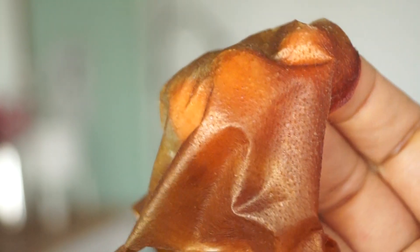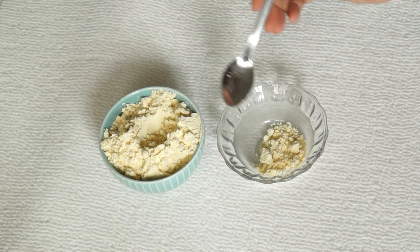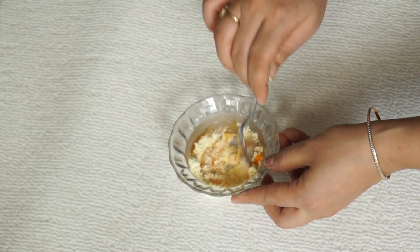Now we will see another peel-off mask where I am taking basil — a half teaspoon of basil. You can mix it with the same peel-off mask. Mix it to a flowy consistency so that it will easily go on your face.